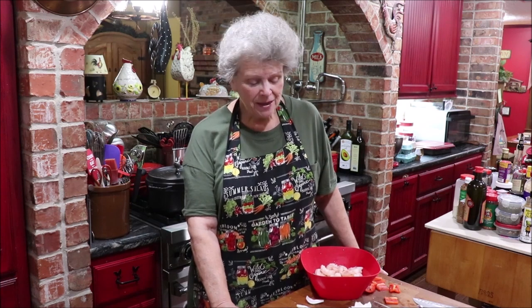Well, good evening friends. I wasn't gonna video this but I decided it may be something that some of y'all are used to doing and you might want to do it. I'm gonna make some shrimp kabobs.